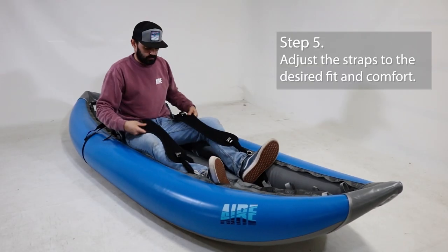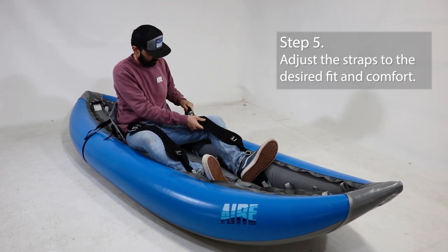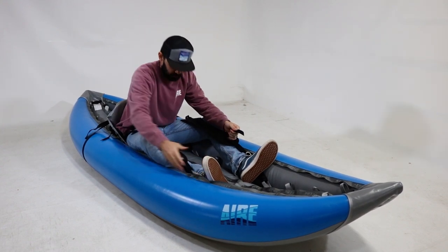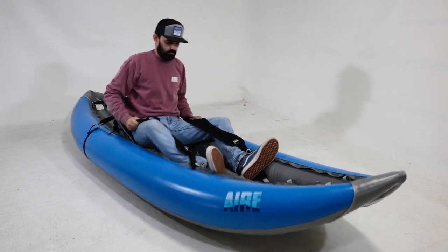Sit in the boat and adjust the straps to the desired fit and comfort. Once you have the thigh straps set where you want them, you can leave the cam buckle closest to the bow set. You can use the cam buckle closest to you to loosen and get out of the boat.